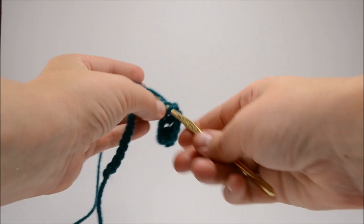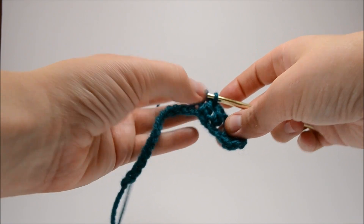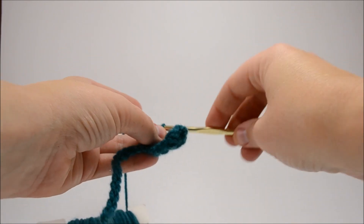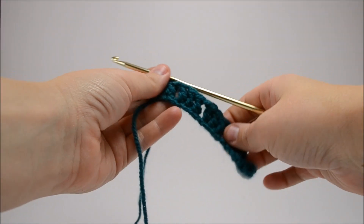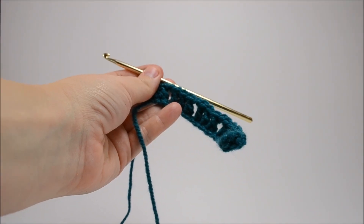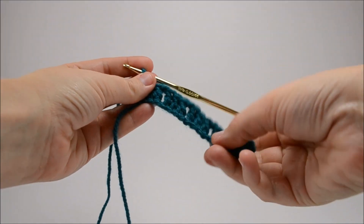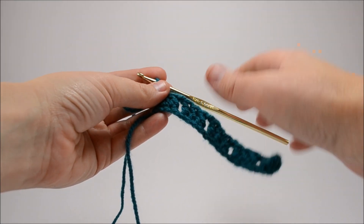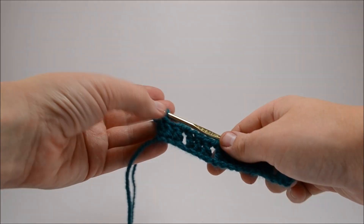Then you're going to chain one and keep doing this all the way to the end. At the end you're going to have three double crochets, and that last double crochet is going to end the row.